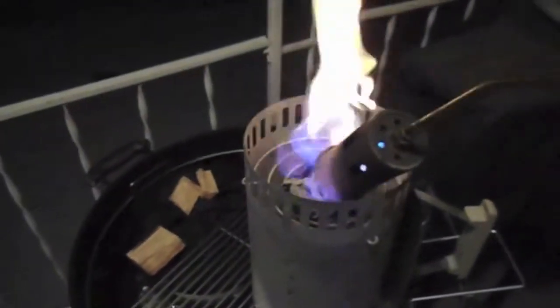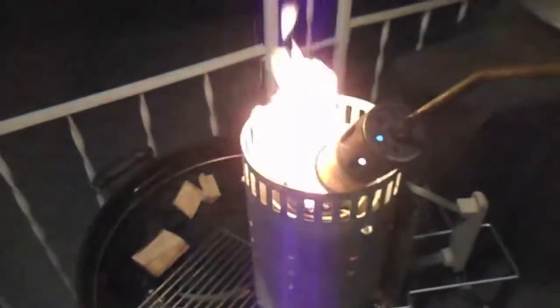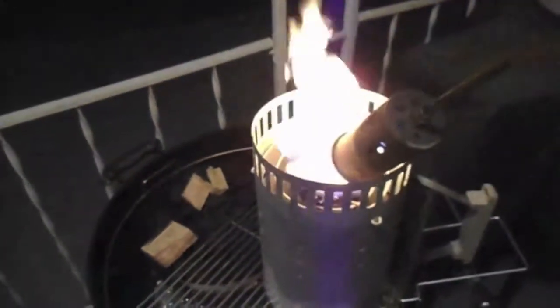The temps out here are 39 degrees. Overnight they might drop a little bit more, upper 30s, but this is what we're going with.